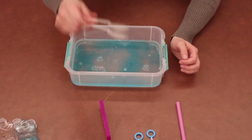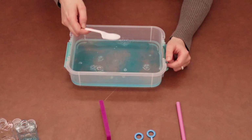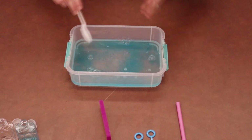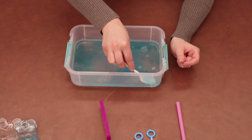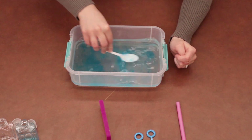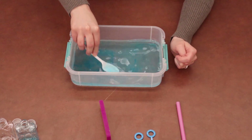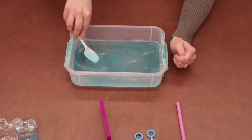Now, littles, I want you to grab your spoon. What I want you to do is mix slowly — you don't want to go really fast because we don't want the soap to create a bunch of bubbles. We just want to mix these three ingredients together. I'm taking the flat side and just rolling it around the bottom.